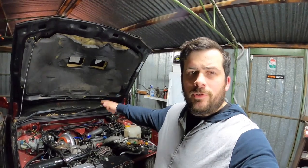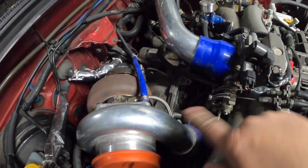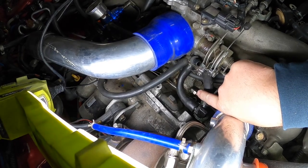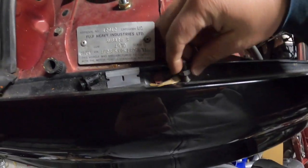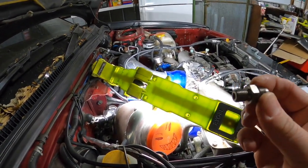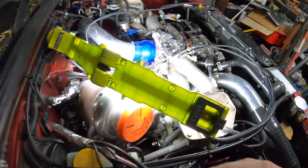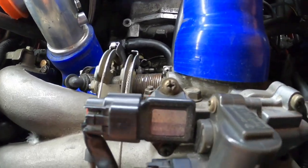First up we're going to do the oil feed for the TD05, so that is up in this area. I'll get a light over here and show you. You can probably see the oil feed sitting there - it actually needs to go to the bolt that's next to it. This here is the fitting that will replace that bolt. I think I had to get this made up or special ordered from Pertek, which is a hydraulic hose place not too far away.